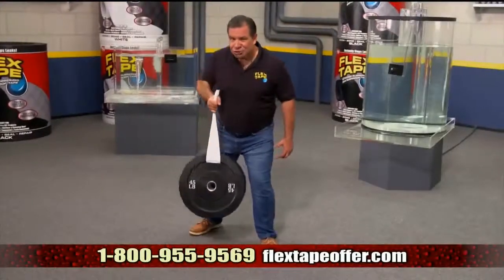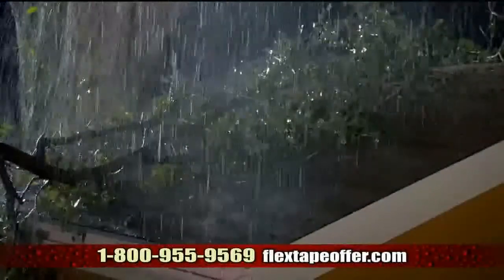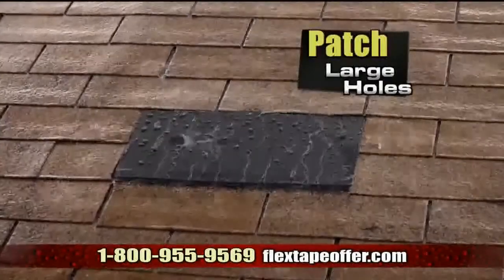Flex Tape is super-strong, and once it's on, it holds on tight. Big storms can cause big damage, but Flex Tape comes super-wide, so you can easily patch large holes.